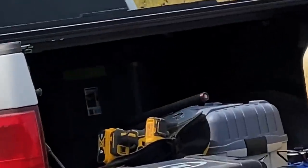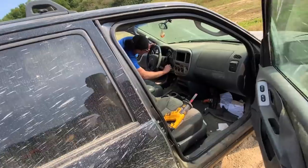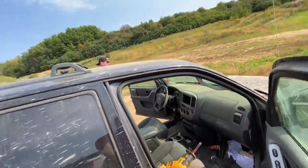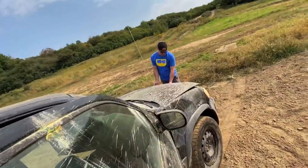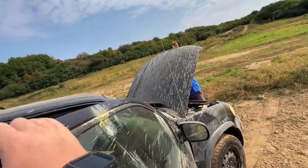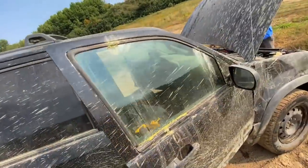I switched Tupperware containers for some reason and forgot to switch them back. I just want to get the windows down — you just got to do the override, Brad. All right, it's all muddy. Let's start cutting, see where we end up. Freaking paint balls everywhere.